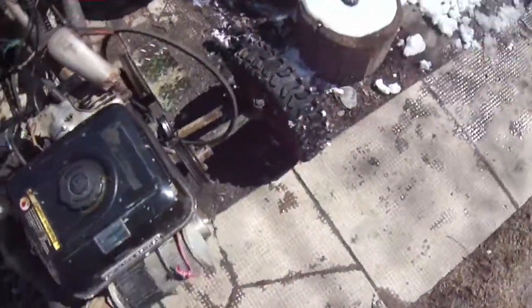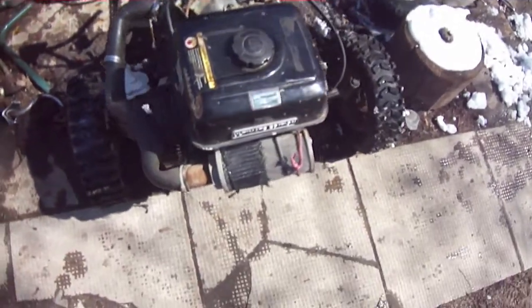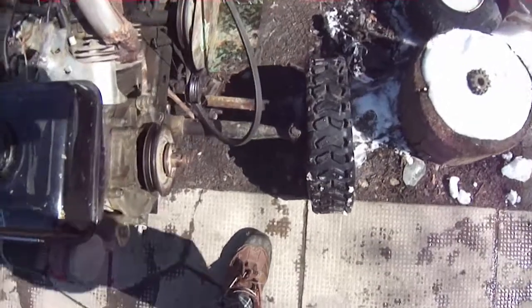Warming up the National — friggin needed it too. What a chore, holy crap. It just did not want to start even with full choke on till I warmed it up and gave it some full throttle.